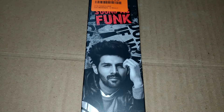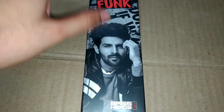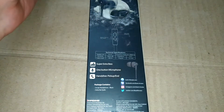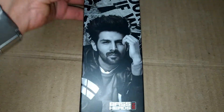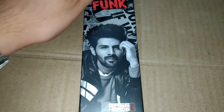Hi friends, today I am going to give you a detailed review on Boat Basshead 100. My friend bought this product for 400 on Flipkart and gave it to me to review. I am using this product from the last one week. In this video, I will share some of my opinions regarding these earphones.